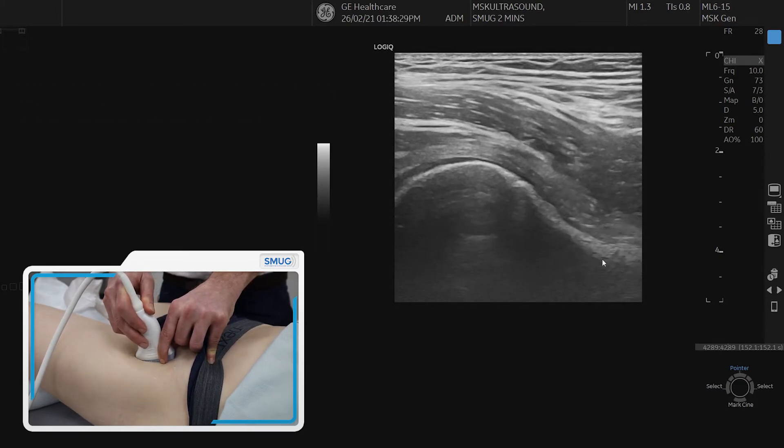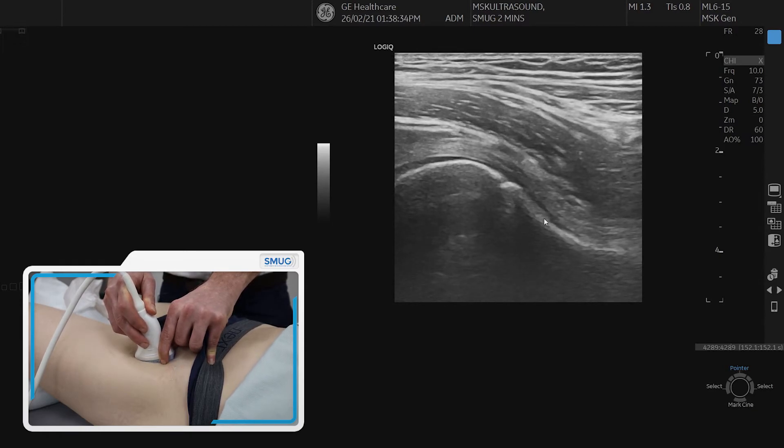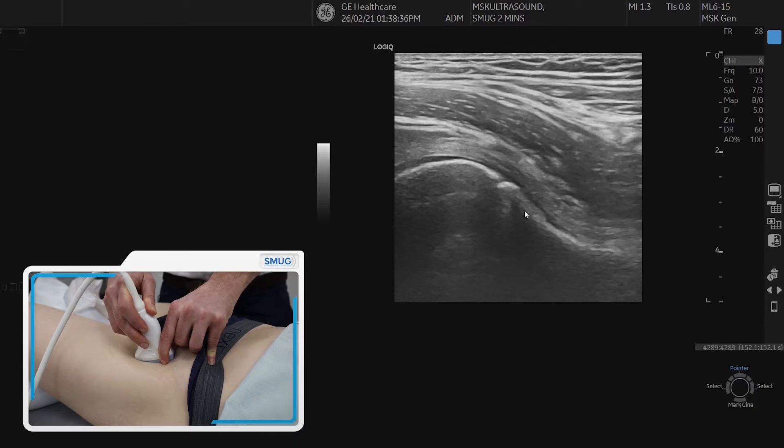It's really important to look for a cam lesion in this longitudinal section, which would be located just above the neck of the femur.